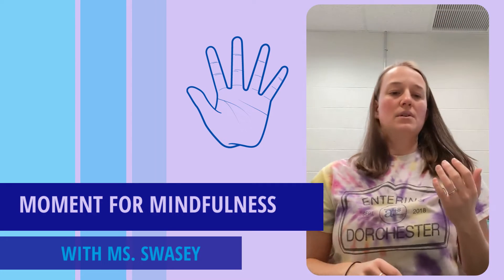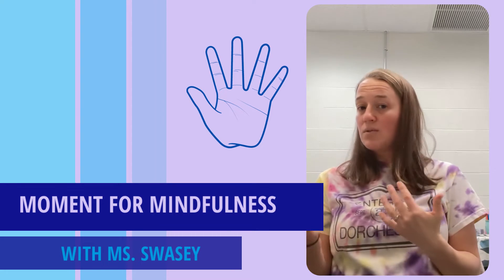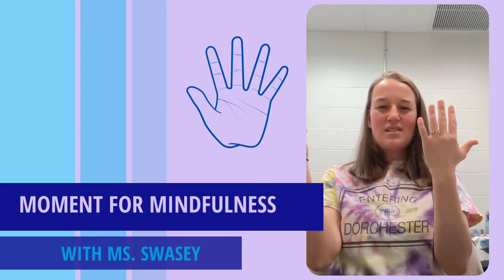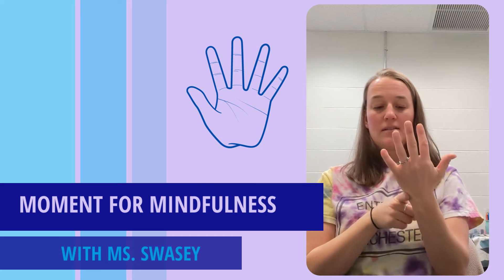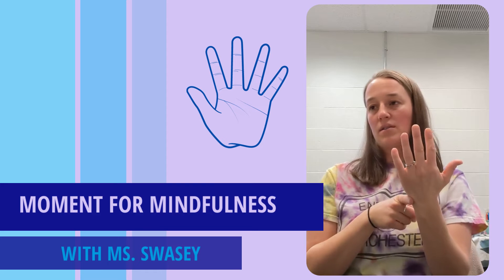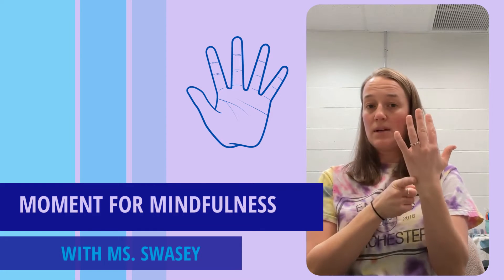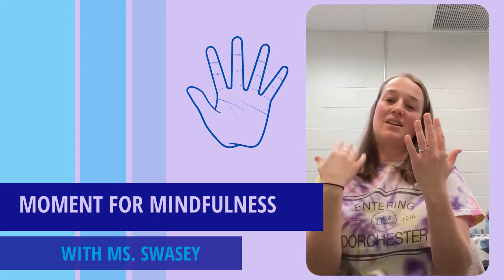Sometimes people like to close their eyes for these — if you'd like to, feel welcome to. I often encourage people to watch your finger along the way and pay attention to nothing else other than what you're doing with your finger and hands, your breath. If any distraction or thoughts come up, just try to acknowledge it, and then do your best to refocus on the sensations of your finger going up and down along your hand, and your breath.